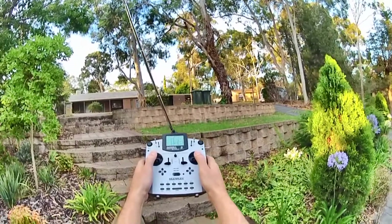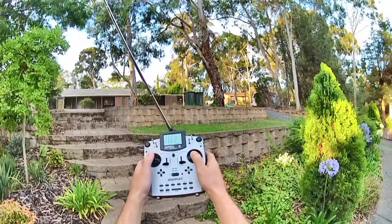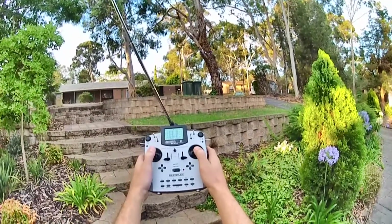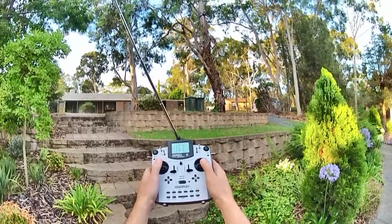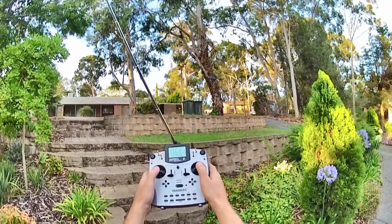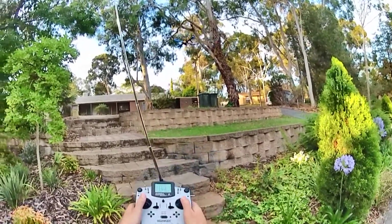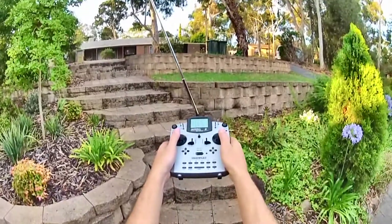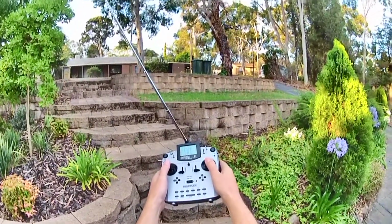OK, up — nothing. Down — nothing. And up — nothing. Down — nothing. Hopefully you can see that fine. Up — nothing. Down — nothing.